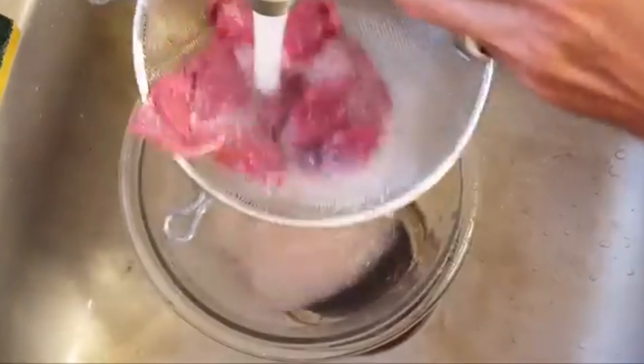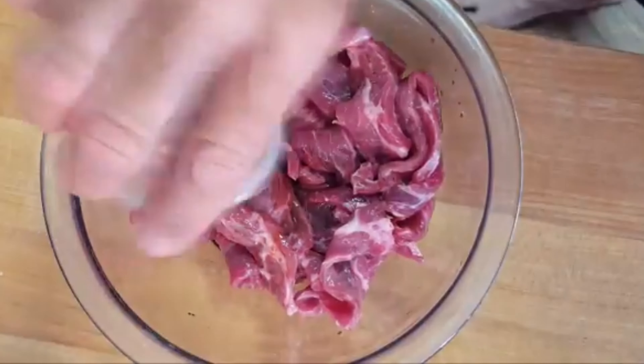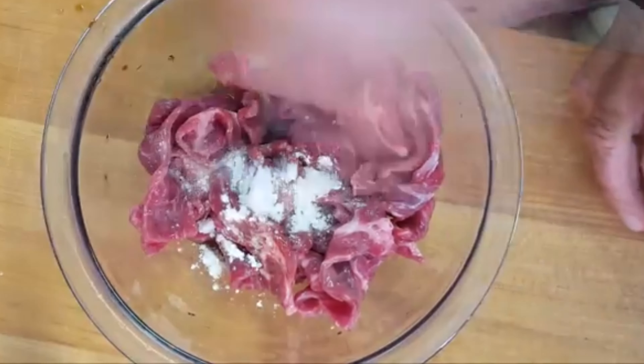Strain and rinse it, return it to the bowl, and add soy and oyster sauce, sesame seed oil, rice wine vinegar, a little cornstarch, and a little sugar.